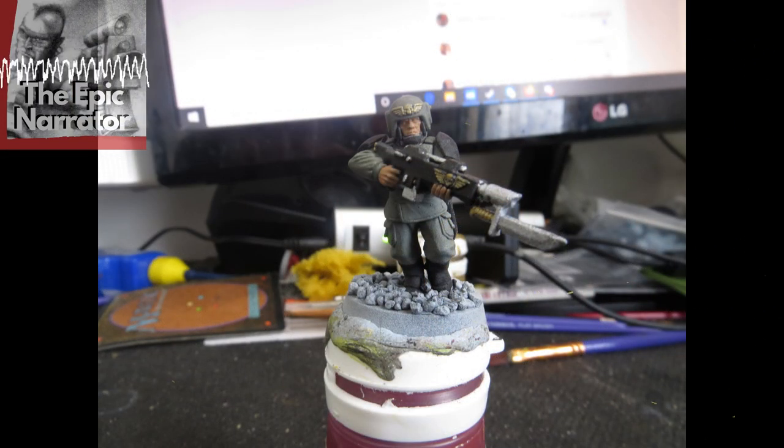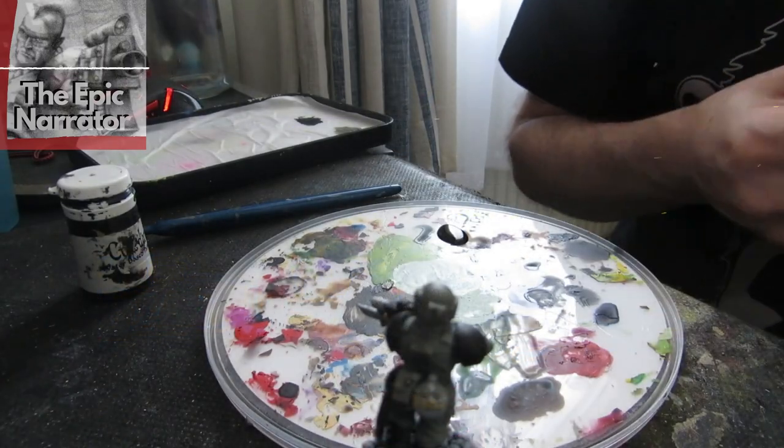Here he is with his base coat colours and already I'd say he's tabletop standard. As long as you've kept those colours in the lines and been careful with your brushwork, I'd be happy to play with this. And if you've gone a little outside the lines, don't worry — the next stage is going to clear up a multitude of sins, especially for newer painters.